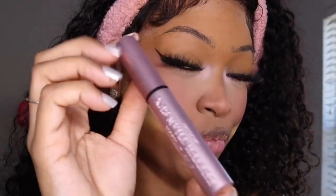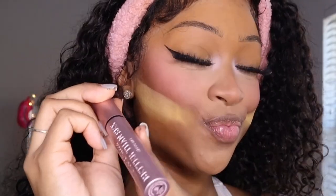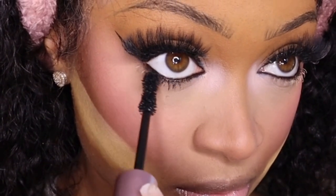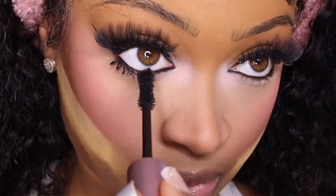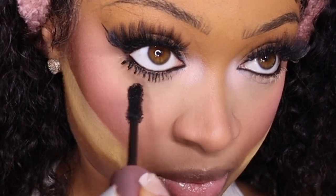I just received this mascara from Too Faced — it's the Better Than Sex Mascara. This is honestly one of the best mascaras I've ever come across. Like it's just like that — just look.